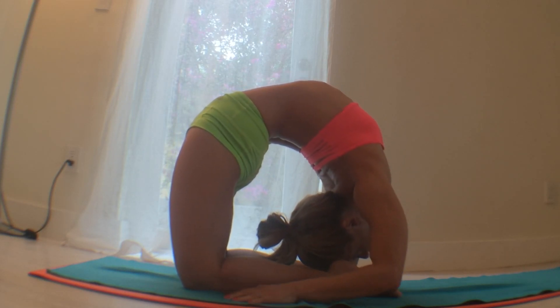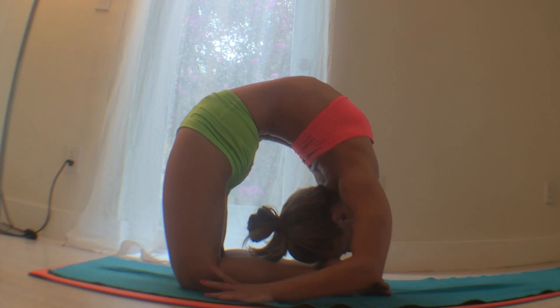One more time, crawl a little bit further, see if you can find your deepest movement into this deep, deep posture.